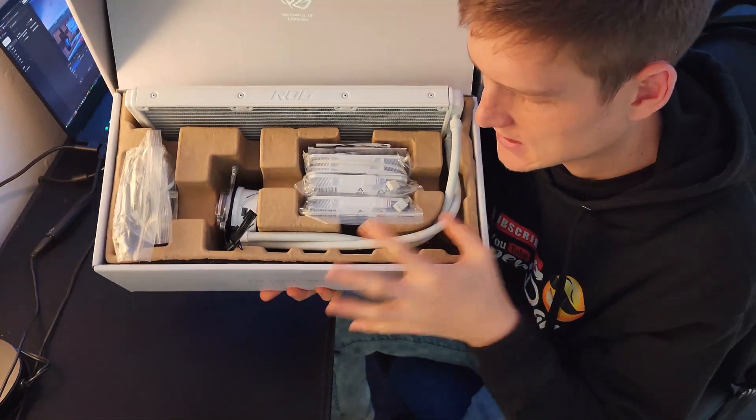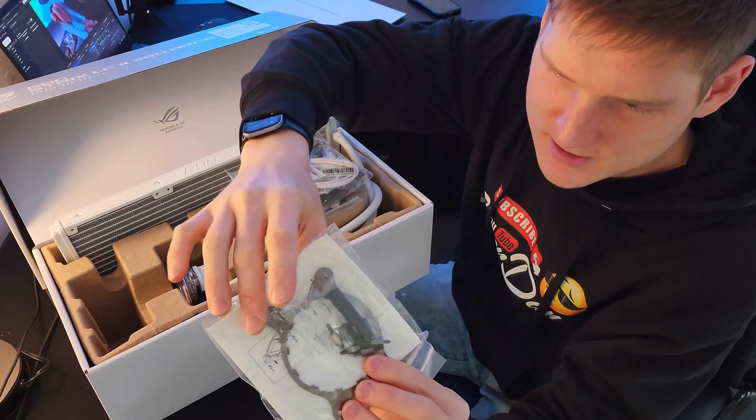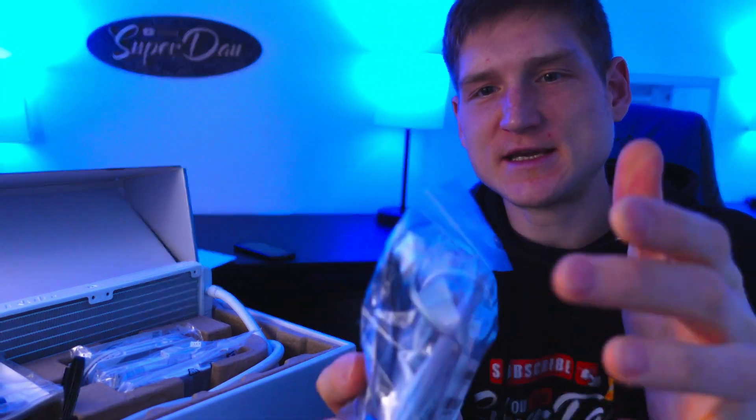When you look at this box and all of the wires, it looks intense and like something you're not going to ever want to put together. But when you look at the manual, you're going to understand that there are a few plates and screws for different types of CPUs, because this is a multi-CPU cooler.